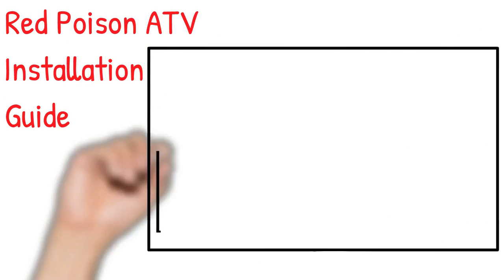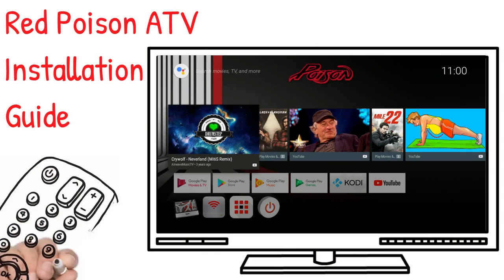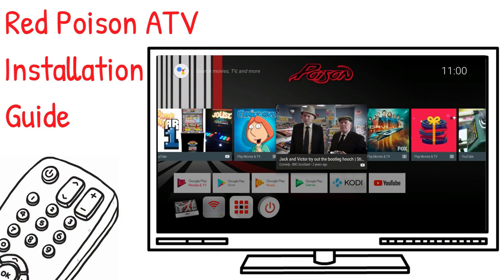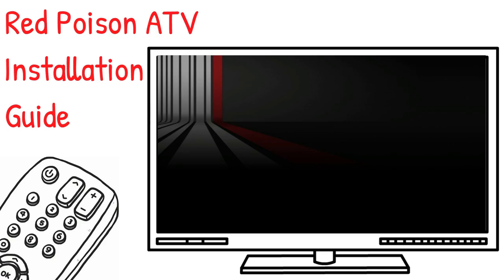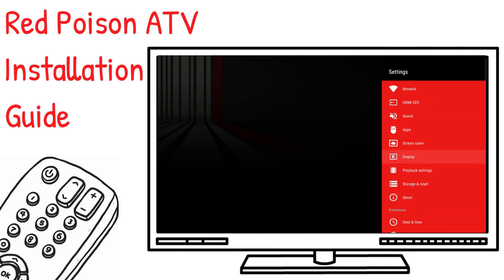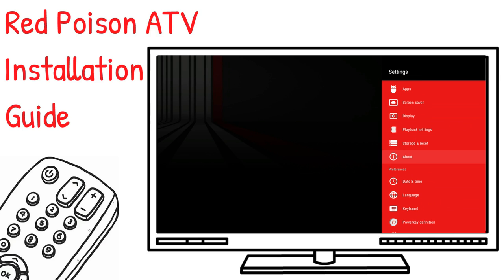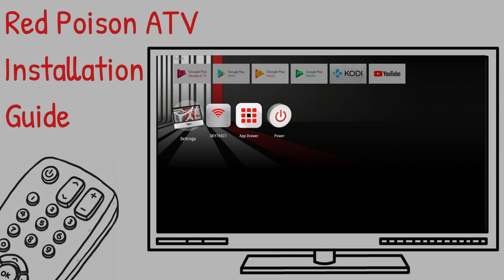This is a tutorial to show you how to install Poison firmware onto your Amlogic TV box. This is available for S95W, S95X and S912 TV boxes. Poison firmware is now known as Red Poison ATV. This is custom firmware for your Amlogic TV box and brings an Android TV style system. This is really good firmware and should bring your Amlogic box back to life, be it an older box or even a newer one.